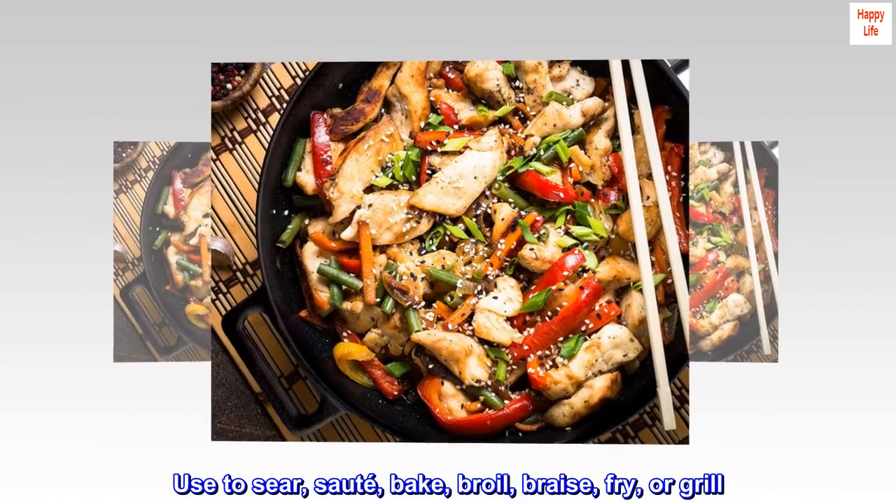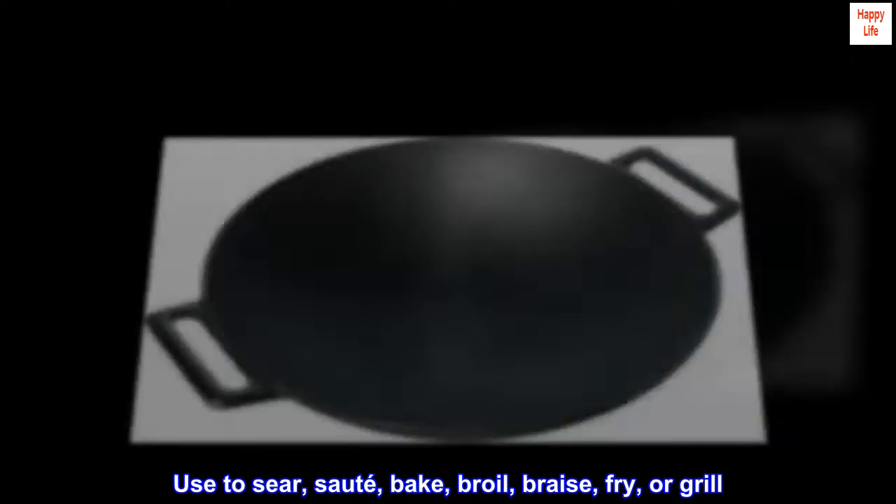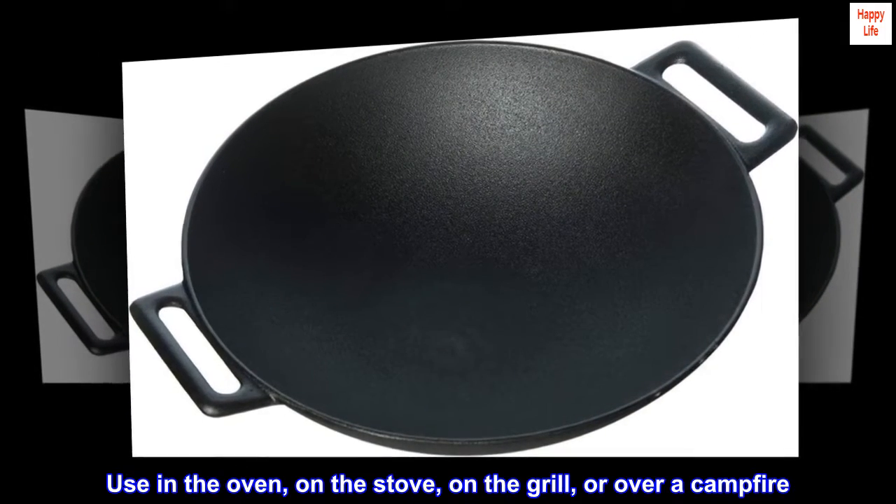Use to sear, saute, bake, broil, braise, fry, or grill. Use in the oven, on the stove, on the grill, or over a campfire.